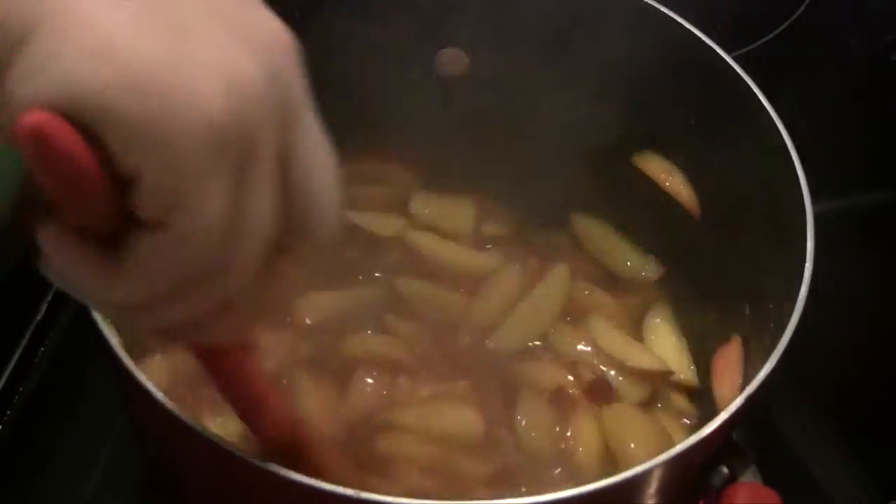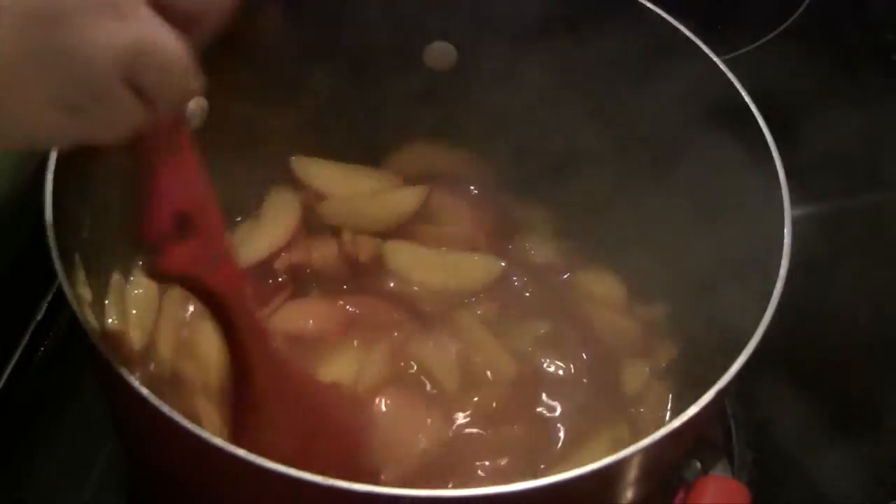Once your liquid starts to boil, go ahead and turn the heat off and put your peaches aside.